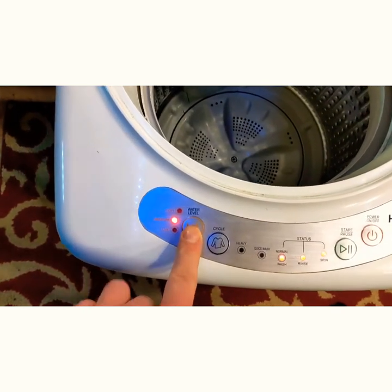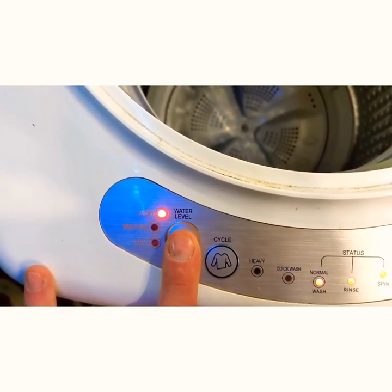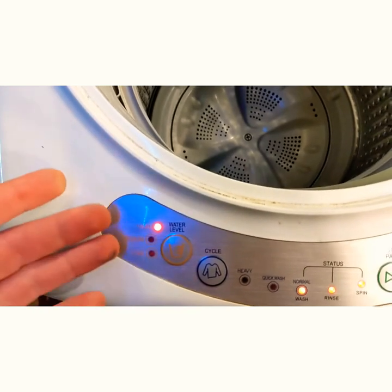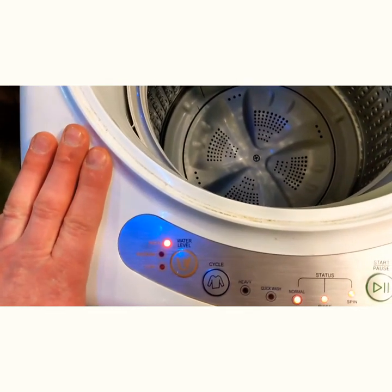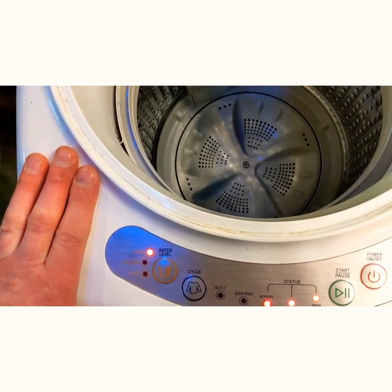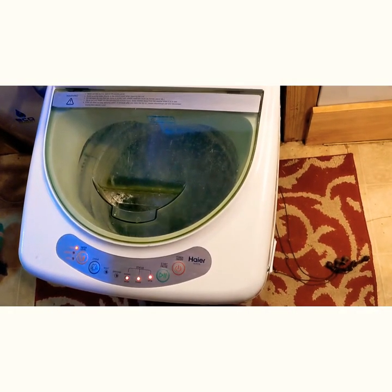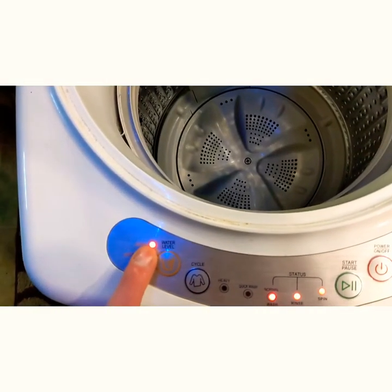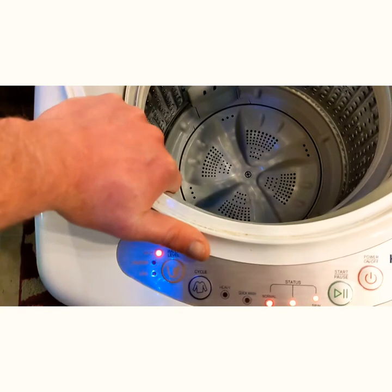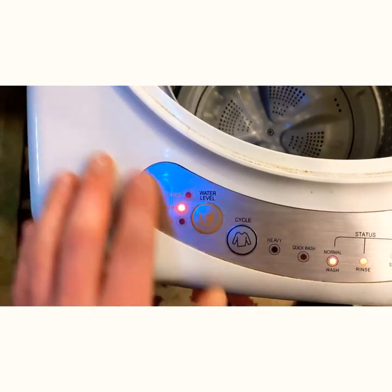One of the cons of this model is the high water level setting does not work. You can use it if you want to, but it's not functional. It doesn't matter what you have in it — if you simply fill it to the high level, you'll get this sound. It sounds like an old Gatling gun, which a lot of people have complained about. That's basically because you've overloaded the drum and the belt on the bottom is slipping, making a really unpleasant, loud sound. High does not work at all because just the water weight alone in the drum is too much for it — and that doesn't even count the clothes. The most you can do is medium.